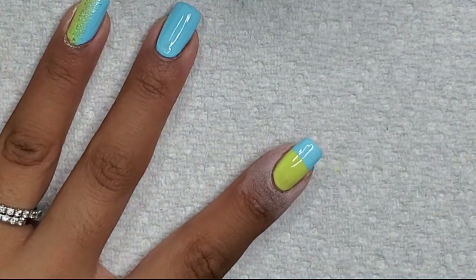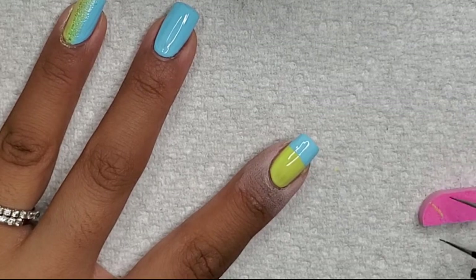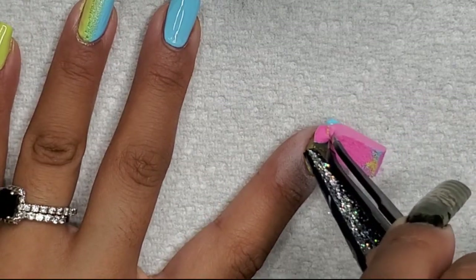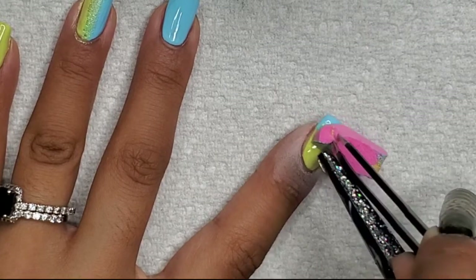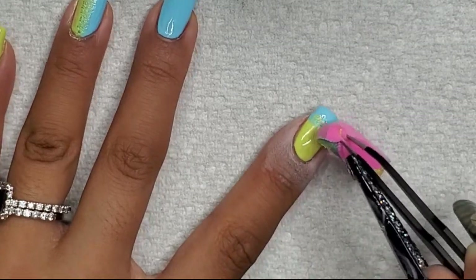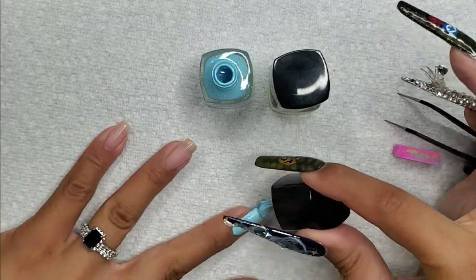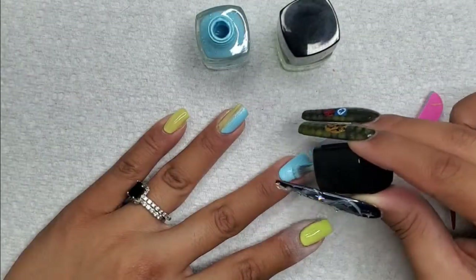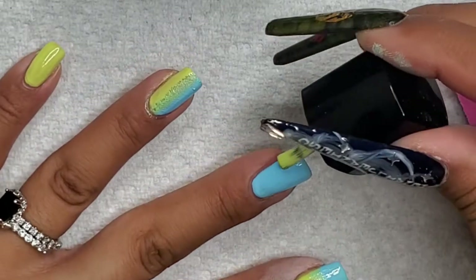Since I wanted a nice clean cuticle area, I put the whole background as the light green color and then sponge just the tip. It's not exactly the same technique as the vertical ombre, but it's easier to have a nice clean background and then just paint over that with the light green tip and sponge it out.